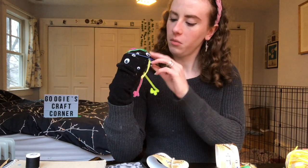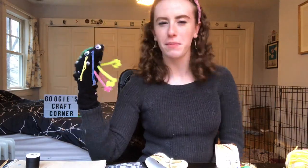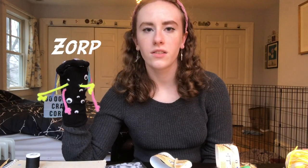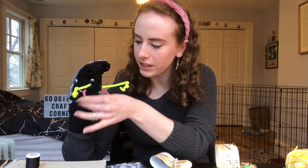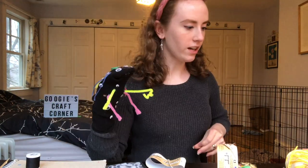I think that is all the hair I'm going to add to this puppet. I might call this done — possibly, maybe. Is this it? Am I completed with my sock puppets? I'm going to name this puppet Zorp. Hail Zorp! Possibly after the lizard from Parks and Rec because that's an extraterrestrial creature. I can't really come up with another extraterrestrial name, so this is Zorp.